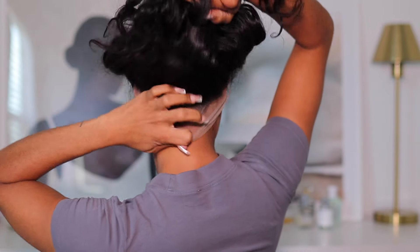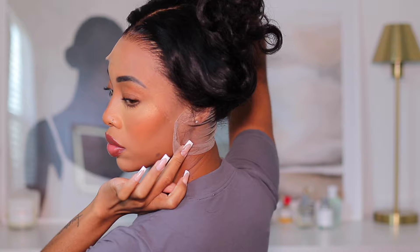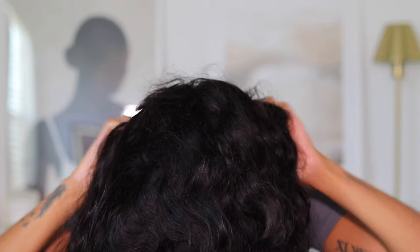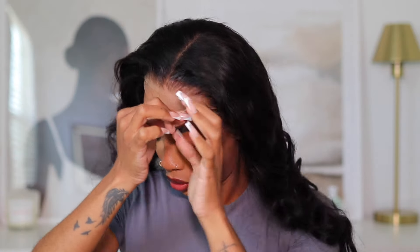I'm all into a minimalistic vibe now with my wigs. I don't want to do a lot of work — I want to take the wig out of the packaging and have it be good to go. I don't want to bleach any hair, I don't want to pluck anything. This wig checks all the boxes — it looks so good and it's ready right out of the box.